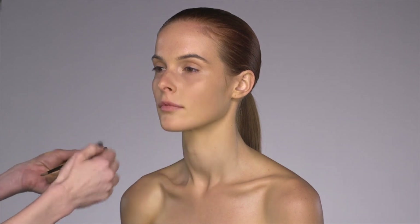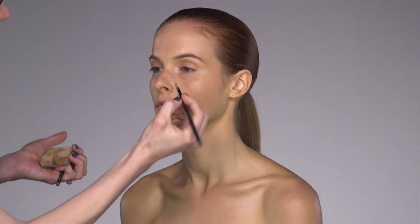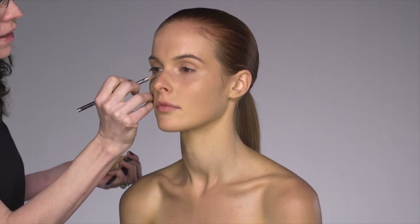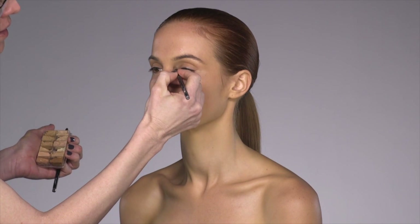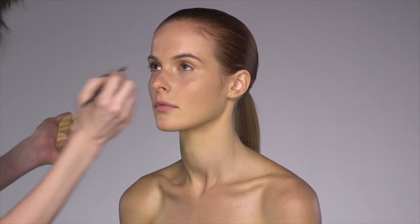Anything below the skin surface, you want to use a concealer that's one or two shades lighter than your foundation. What this will do — when you use something that's lighter — it will actually pull forward and even out the surface. However, if you use that same concealer on a raised bump, you'll actually highlight the problem. So I'm just going to go through and lightly conceal areas that need to be lightened.